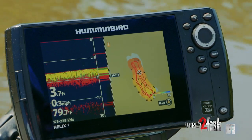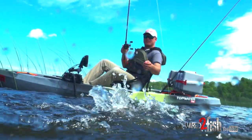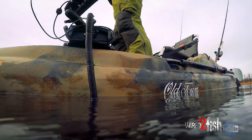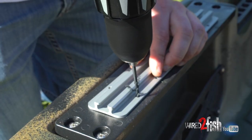I really wanted to put this Humminbird Helix 7 on it, so I called my buddies. I wired to fish buddies up in our Minnesota office and they kind of pointed me in the right direction. They've rigged a couple on their own, and it took me like 10, maybe 15 minutes. I just had some real simple household tools — a drill, a crescent wrench, and an Allen wrench. That's all it took.